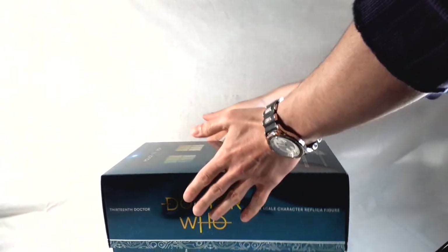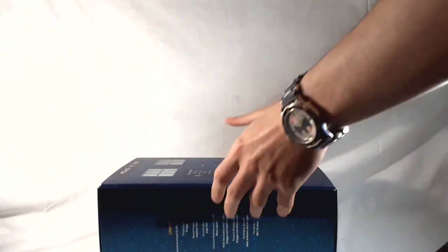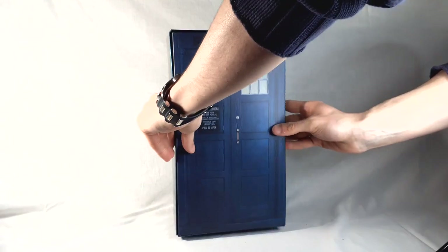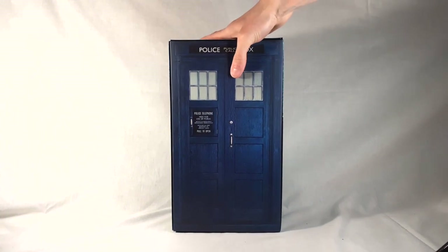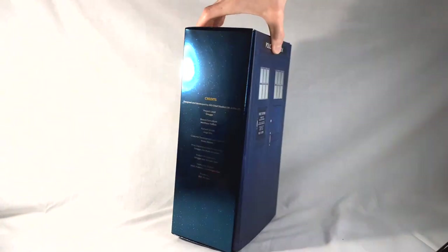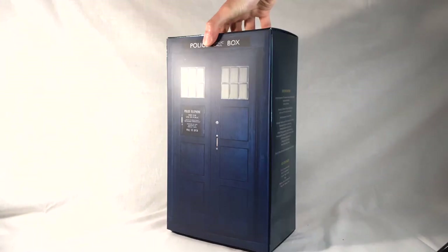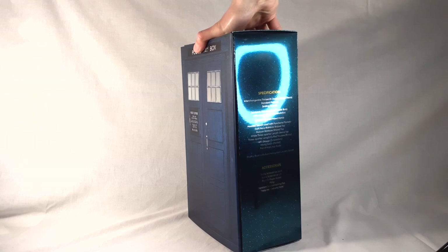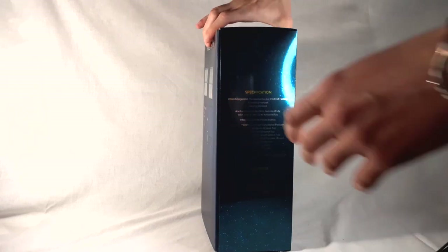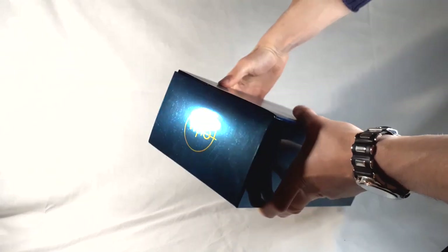Let's crack this open and take a look. Sliding off the top — it's the same shoebox style packaging as with the Third Doctor and the 8th Doctor. We've got the exterior of the TARDIS at the front. On one side we have the credits — everyone involved with the figure. On the other side we have the specifications: costume stuff and accessories. And on the top and bottom we have the Doctor Who logo.